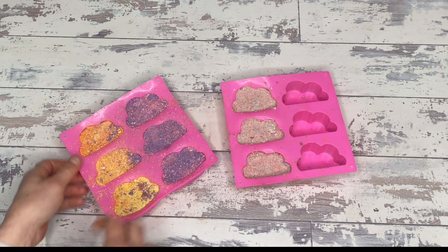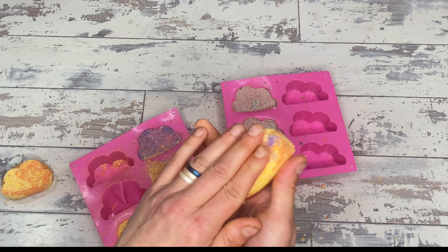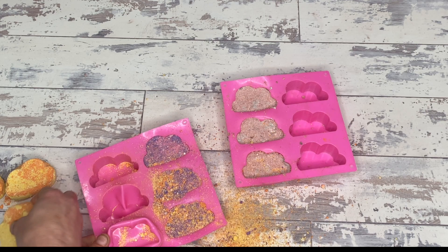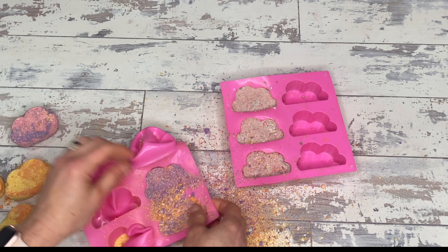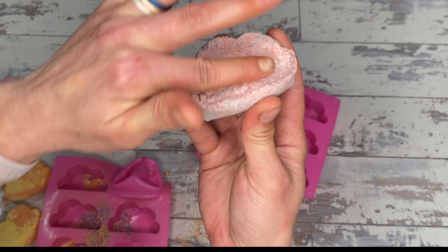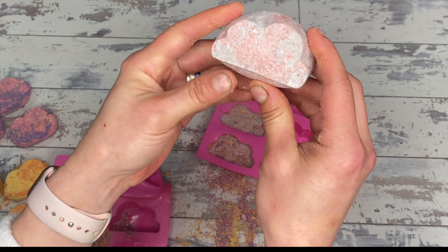Test day. Here we have the first one: sodium carb, 13% SLSA, 12% coco betaine. It's very dry and crumbly — granules keep falling off. They're very firm, which isn't necessarily great for a bubble bar. You want it to be firm enough to survive shipping and people handling it at a fair or shop, but not so hard that it won't easily crumble when you use it as a bubble bath. Basically the same with the second sodium carb version — lots of crumbly granules and very firm.